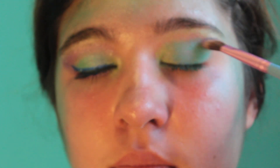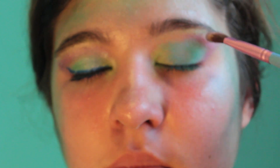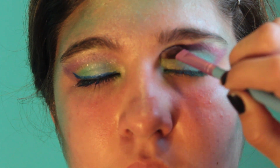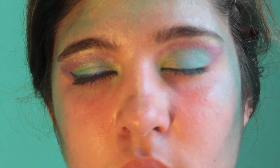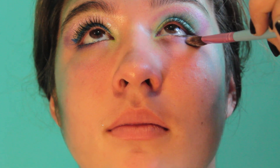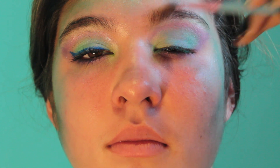Then I'm taking this angled brush by Sigma and applying this purple color just in wherever there is open skin where there's no eyeshadow already. This angled brush works perfectly because it fits right in between the lines. I'm also going to apply it on her lower lash line, connecting to the green in the inner corner and connecting to the crease from the outside. Then I'm just blending everything together.